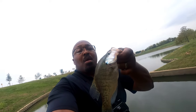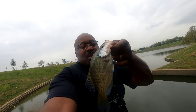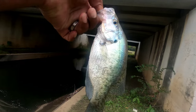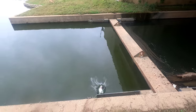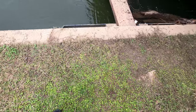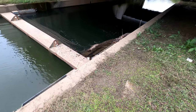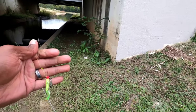Let me get you guys a better look at it. It's probably right around 9.5 inches but thick — very thick for a small fish, very nice healthy fish. I'll go ahead and let it get back in there. I'm not harvesting today, just testing out new spots. All right, let's get back at it.